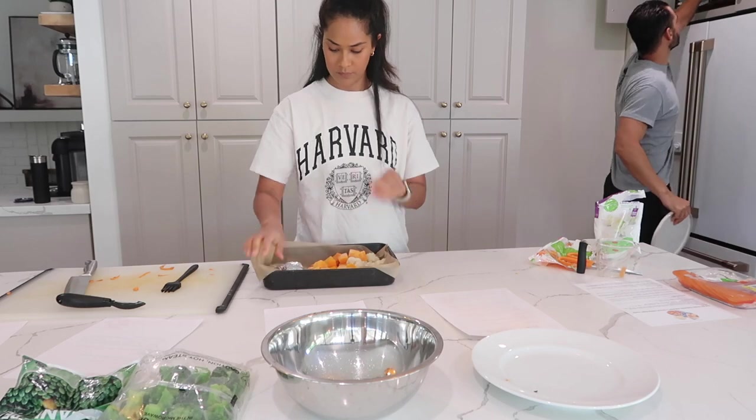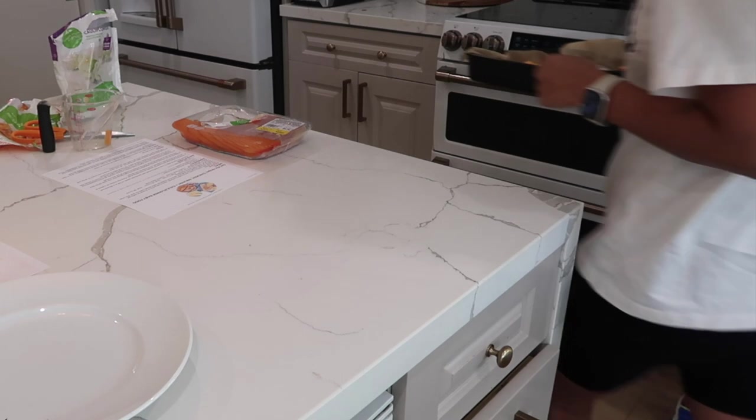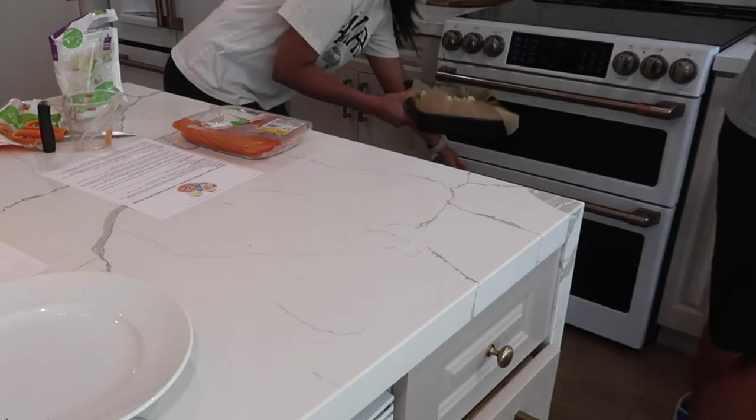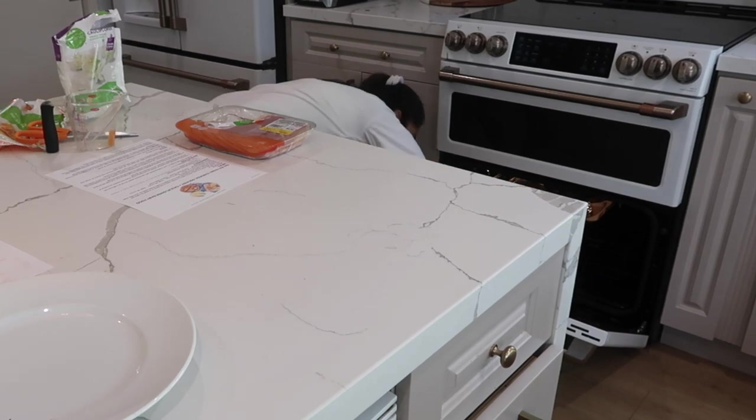This will go in the oven for 20 to 25 minutes at 400 degrees. Halfway through, we'll flip the vegetables, and the meal is completely done when it can be pricked by a fork and the chicken is cooked all the way through.